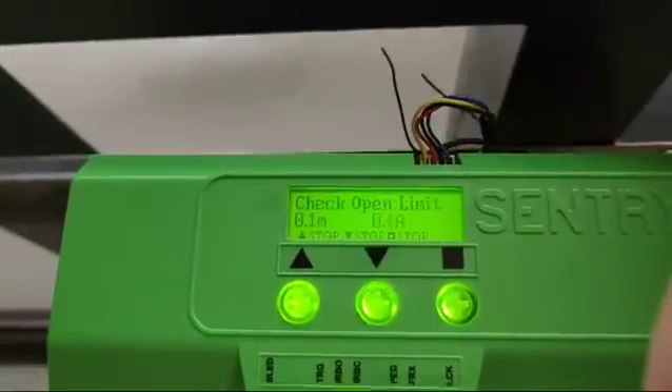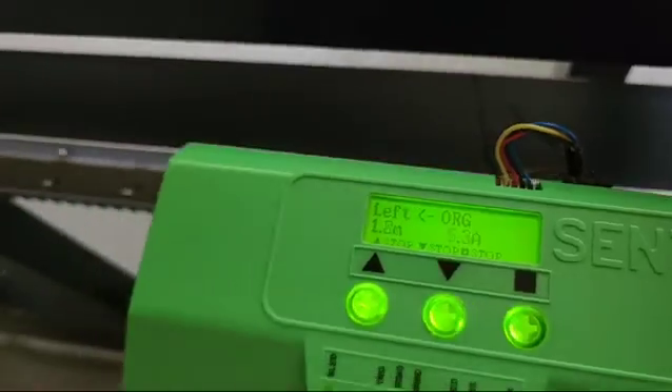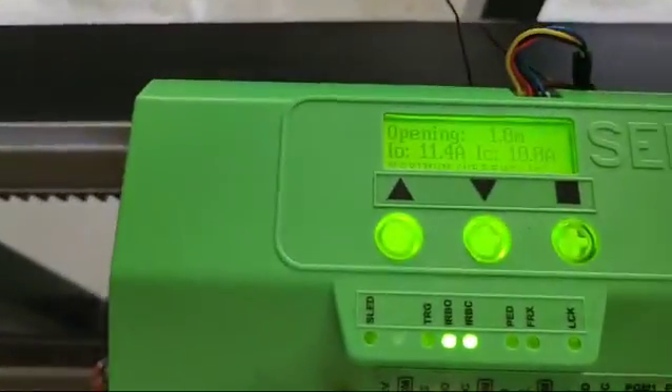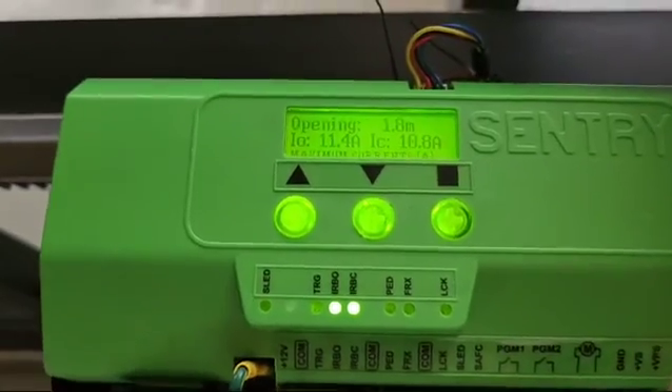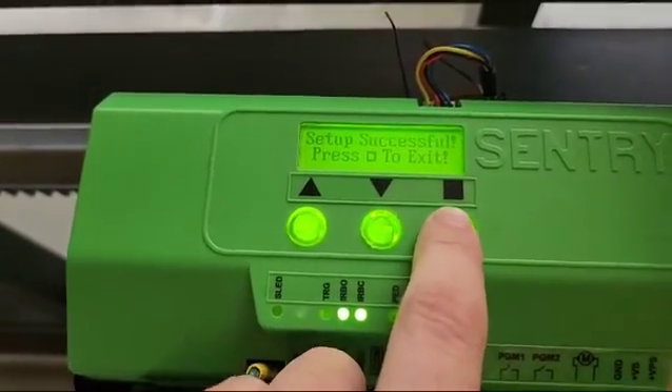If there is an emergency for whatever reason, you may push any of the buttons and it will stop. The gate is now successfully set up and there are some parameters for you to observe. Thank you for watching this video.